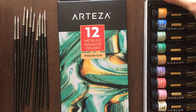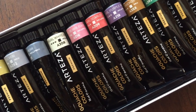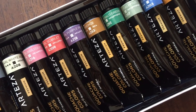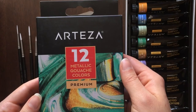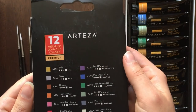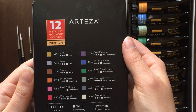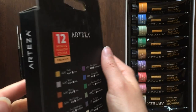At first I wanted to do one video using all the new supplies I received, but I figured out that it was best to separate the two mediums. I'm going to tell you my honest opinion and my personal experience using Arteza metallic gouache paint and miniature brushes.